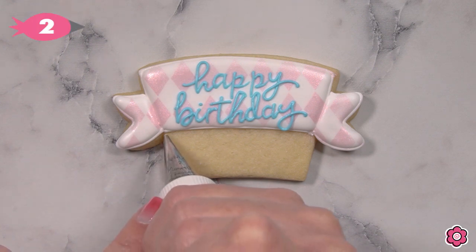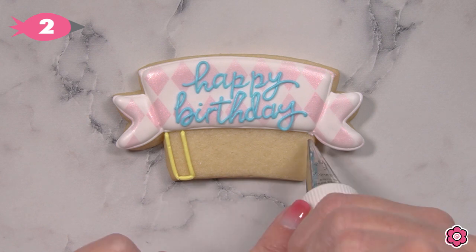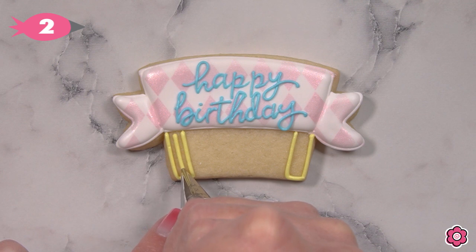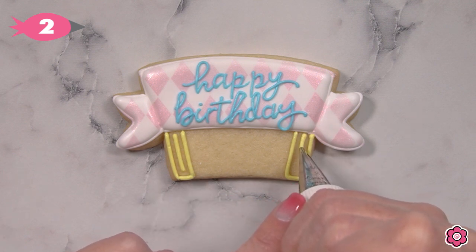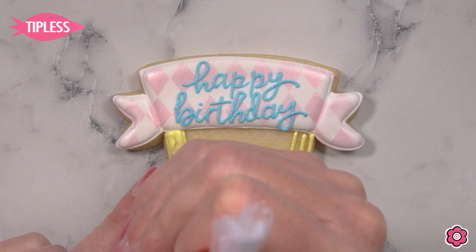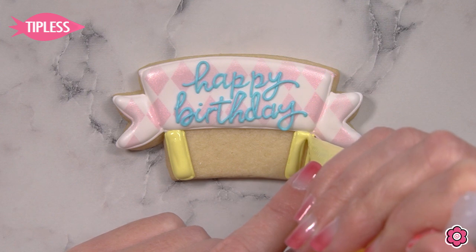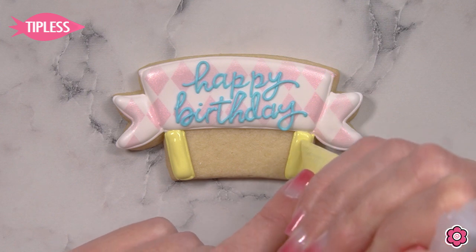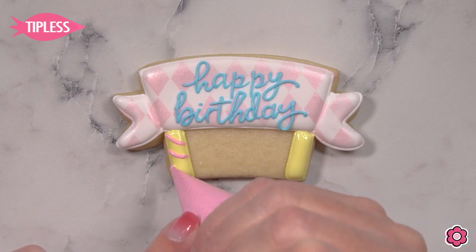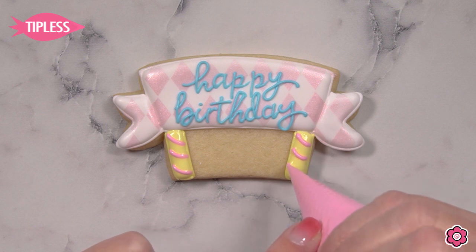Now that the lettering is done, we're just going to add the two little supports that are poking into the cake to hold up that banner. I'm going to outline using the yellow icing and flood in these areas, but first I'll add a piped line to reduce or eliminate any cracks or craters from forming in these small icing areas. I'm using the pink flood icing to add some stripes to these supports, which gives them a little extra birthday flair.